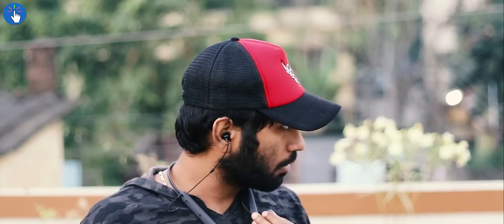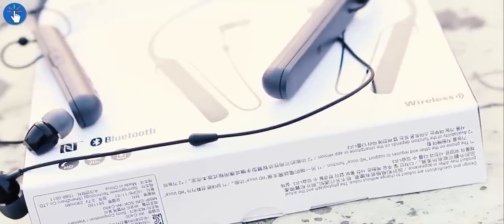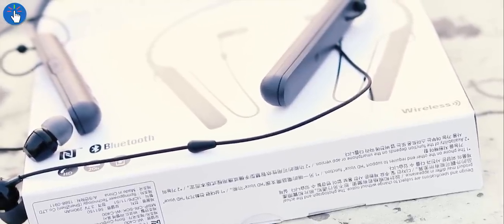Hello everybody, welcome to Take It Easy. The Sony WI-C400 is a neckband style Bluetooth set of earphones with microphone and inline controls. There are a lot of earphones out there that are similar, so is it any better? Is it worth it? Let's find out.